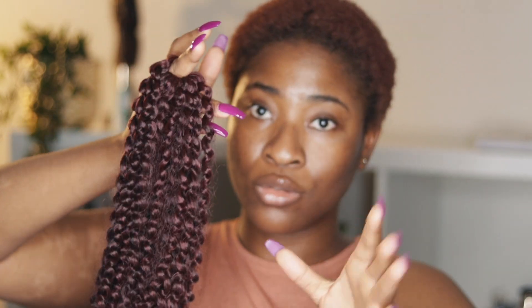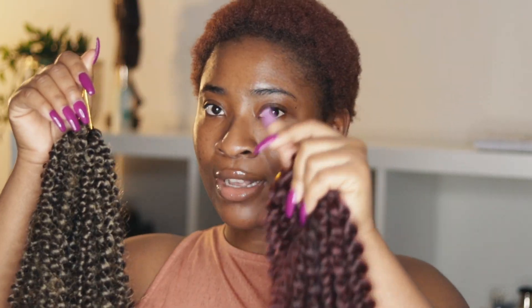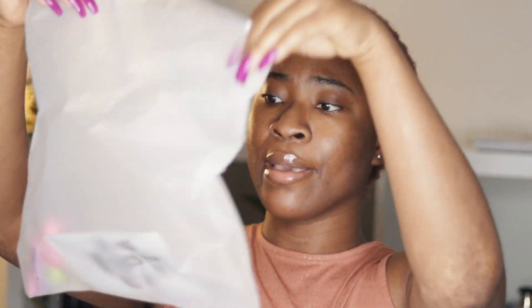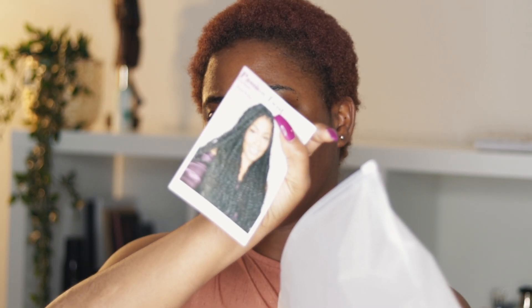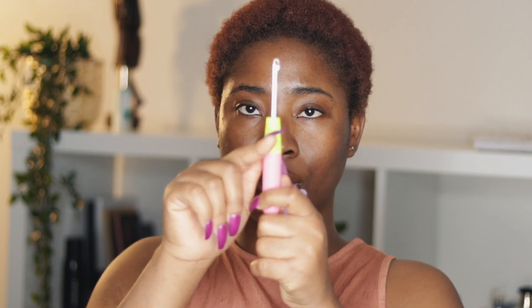I'm going to be using six packs of this. Some of this hair is left over from a passion twist I did for a client and she gave it to me. The red one came in a bag — I really like the way they package it. Inside there's a business card, two free hair clips, a crochet needle, and three additional clips.